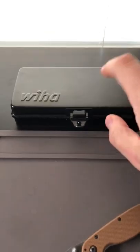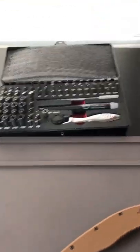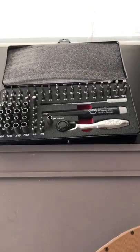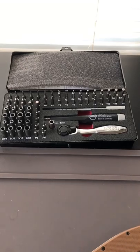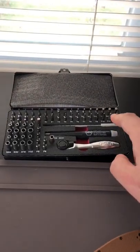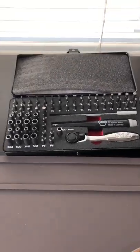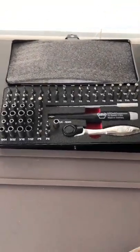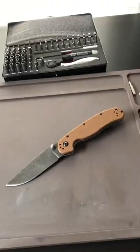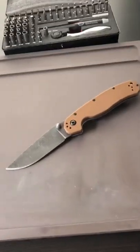I'm gonna take this thing apart now. I'll use my trusty Wera 65-piece bit set — micro bits, it's an awesome set I got about two weeks ago. It comes with a mini driver, extension, hand driver — 65 pieces total — and it's got everything I need to take this knife apart.